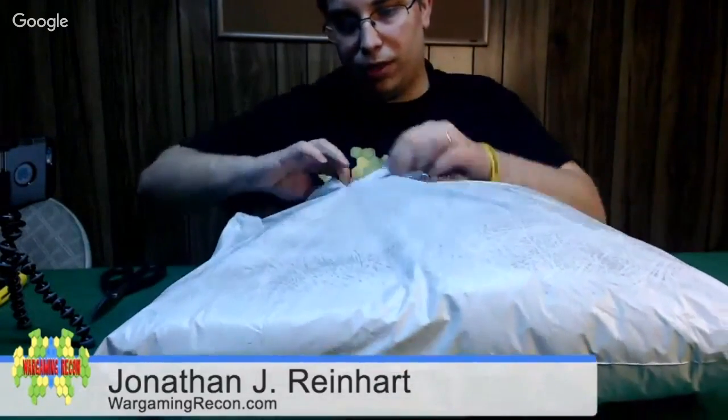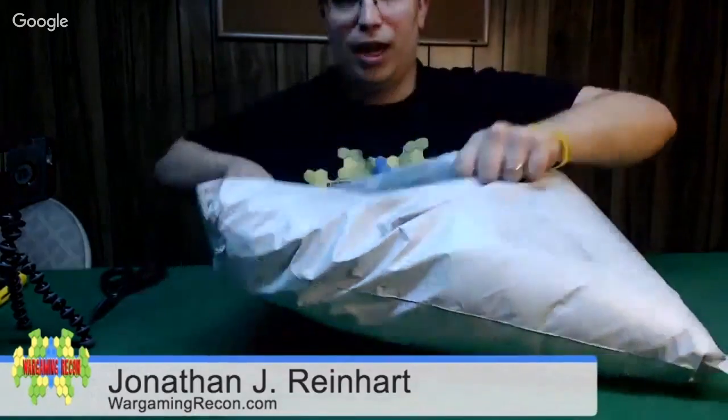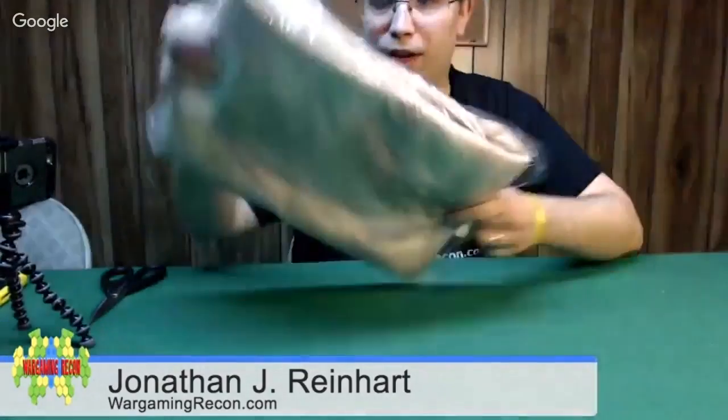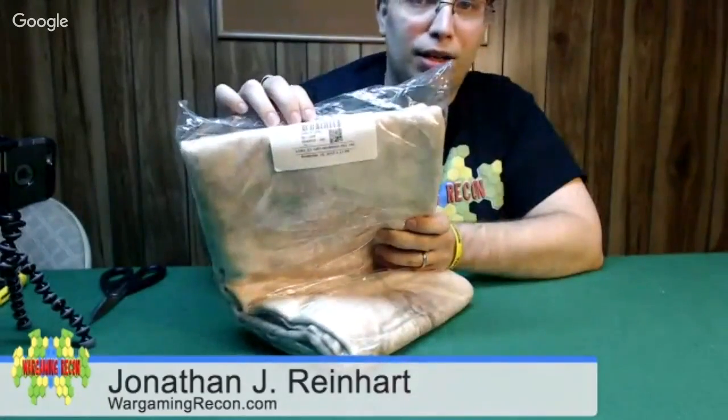I'm going to open it up and show you the first mat. So this one — it's a nice plastic bag. I can slide it out. It has a tag on it that says what the order number is and when it was done. That's really handy — you can have that information right here.